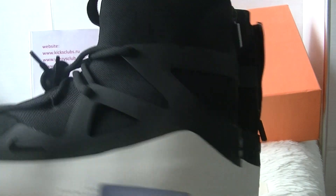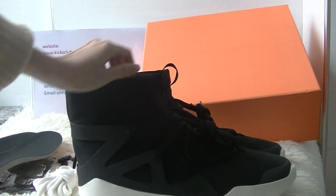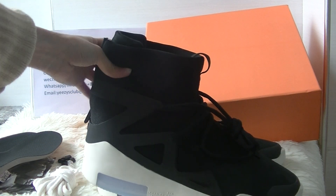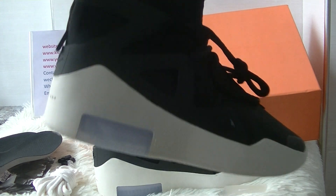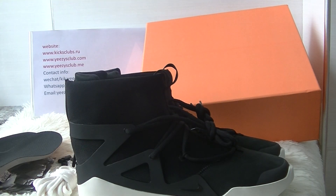So this is the shoes I want to show you today. You can go to our website to see more detailed pictures and more Fear of God shoes. Thank you for watching, see you next video — goodbye!